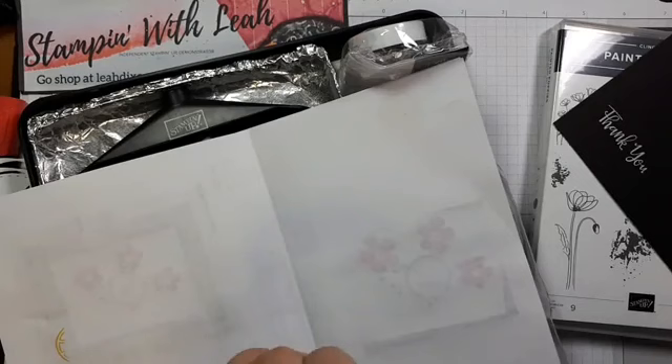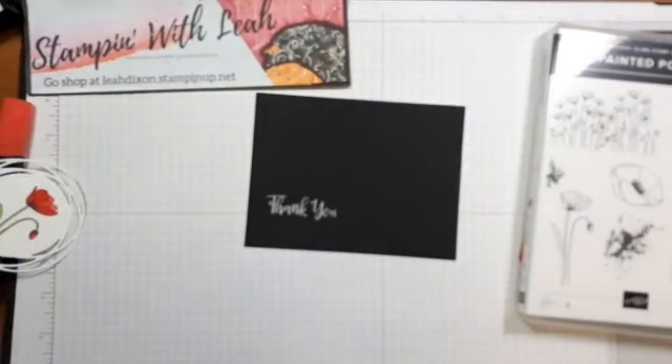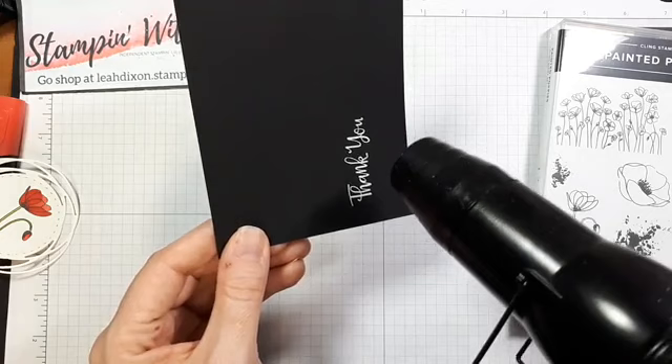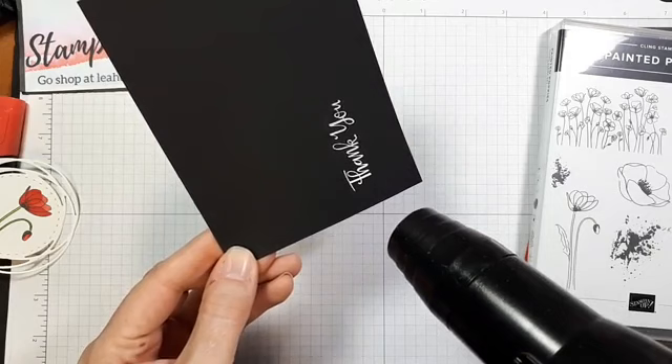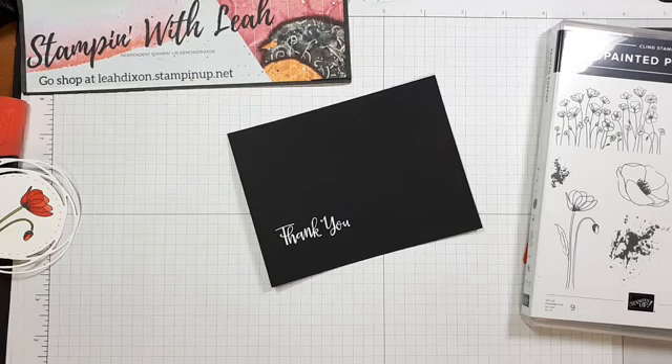I can pour the extra embossing powder right back into the jar — that's why I like to use a piece of paper, so I can easily get everything back in and save it for another time. Then we'll do one more little flick to get all the excess off. Now we're ready to heat emboss that. And with that heat embossed, we are now going to dry emboss that piece.